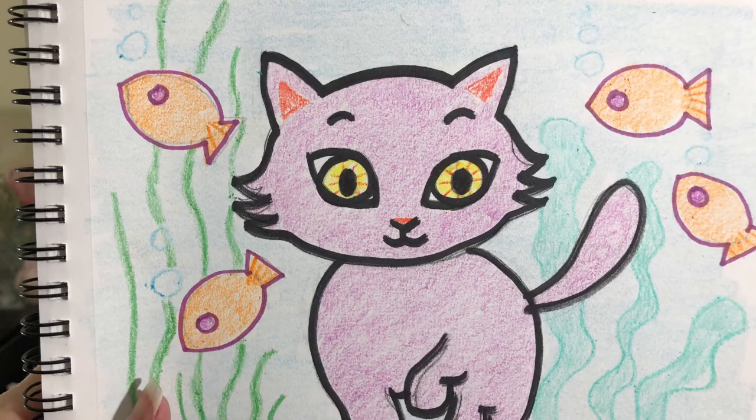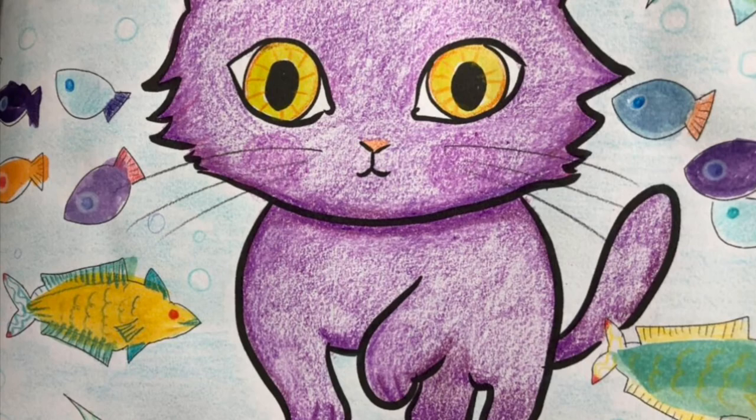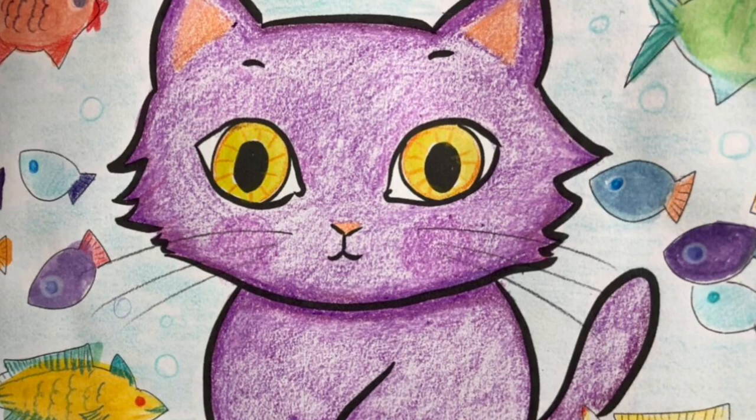Thanks for coloring Mooshu with me — he looks just like the Mooshu from the Thumpkins book. Make sure you subscribe to my channel because we'll be doing more really cool pictures just like this. Thanks for watching Doodlebug Art, and don't forget to check out Thumpkins. See you soon — Mooshu says bye!